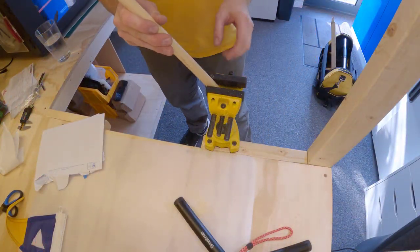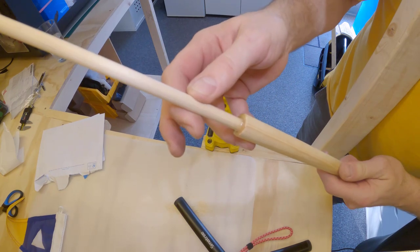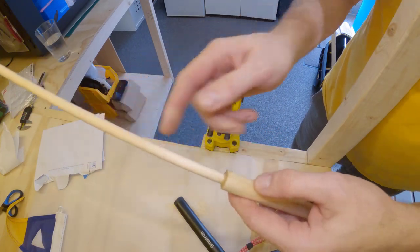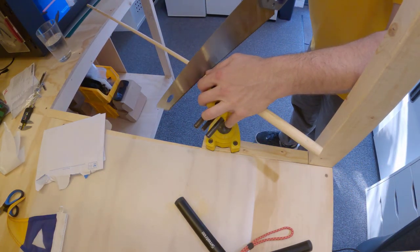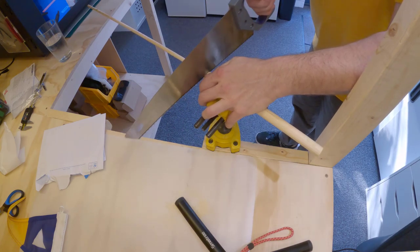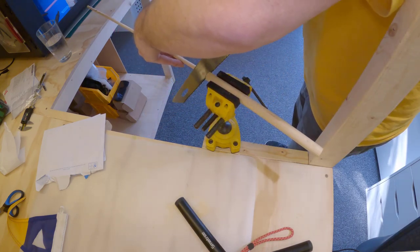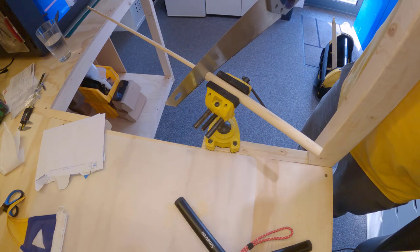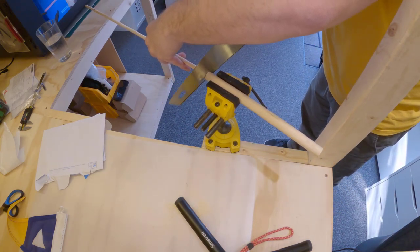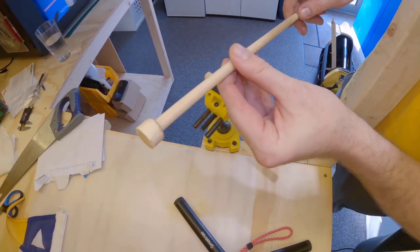This is almost dry — slightly tacky but definitely solid. That's going to be the top and I'm going to saw that about there and saw all the way through. Nice and gently. There we go, and then all I need to do now is tidy that up with the sander.